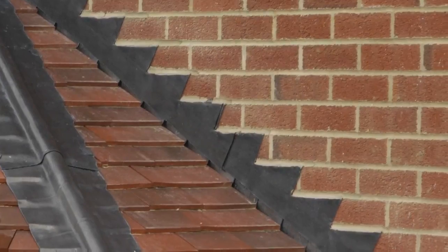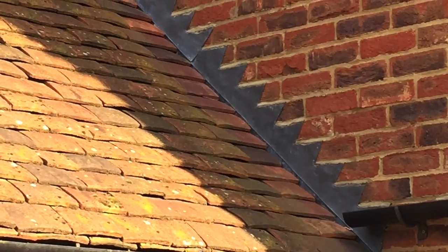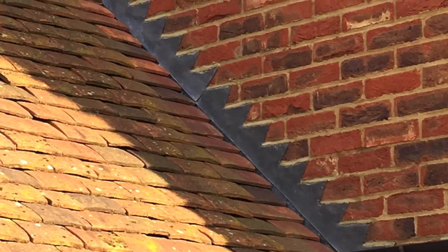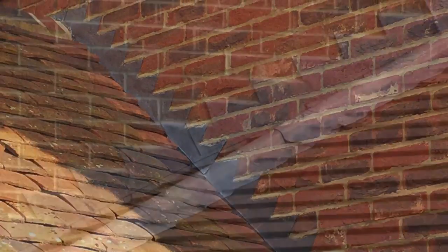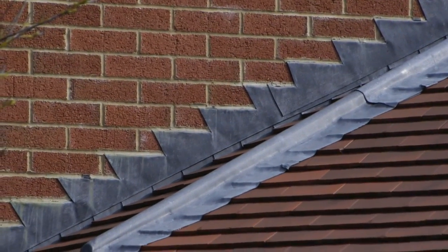Soakers are an integral part of the slate or double lapped plain tile roof at its abutment with a wall. They provide an effective weatherproofing solution when used in conjunction with step flashing. Soakers should not be used with single lapped or interlocking tiles.